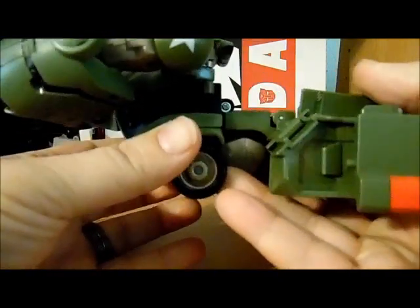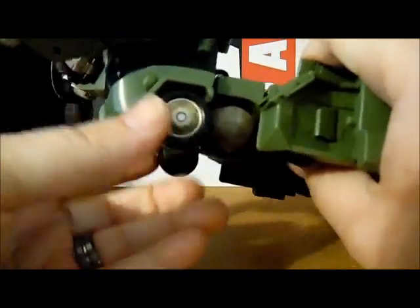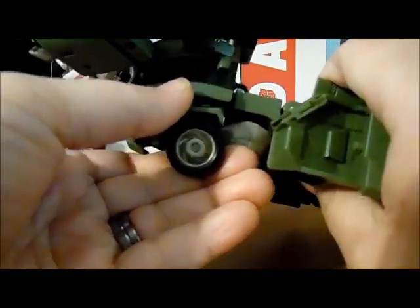Kind of cool. Next step, another automorph feature — we are going to open up the legs.